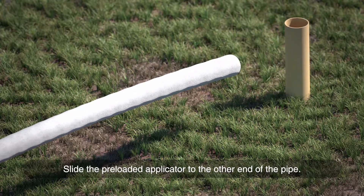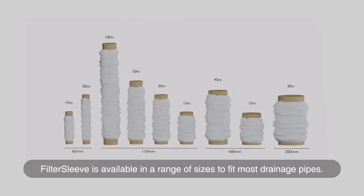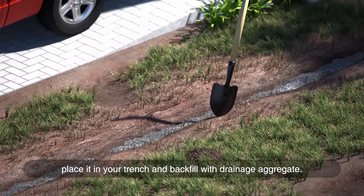Slide to the other end of the pipe. Filter sleeve is available in a range of sizes to fit most drainage pipes. Once you have applied the filter sleeve to your pipe, place it in your trench and backfill with drainage aggregate.